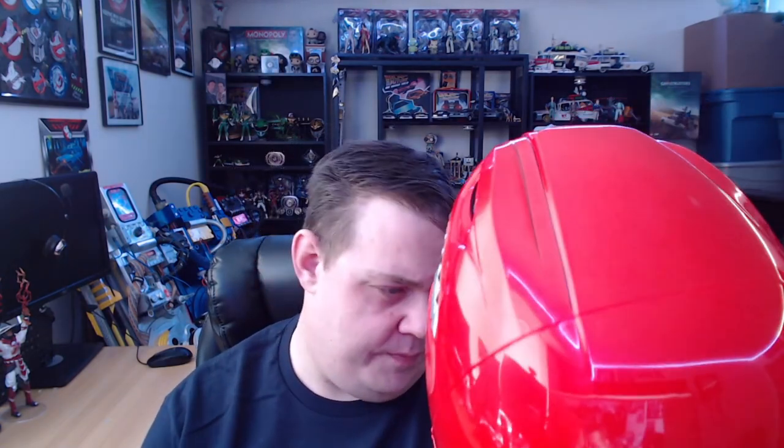So there we are — the Mighty Morphin Power Rangers Red Lightning Collection helmet. There's a number on it: 013510 — I'm not sure if that's the production number or just a model number. All in all it's pretty cool. I'm almost tempted to try some paint mods to give it a more realistic look. Obviously for wearing purposes this isn't quite going to work for me, but it is still a great piece.